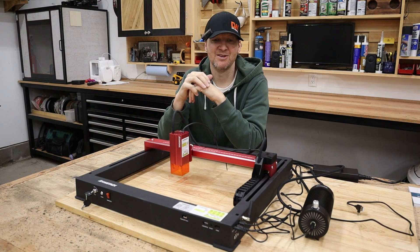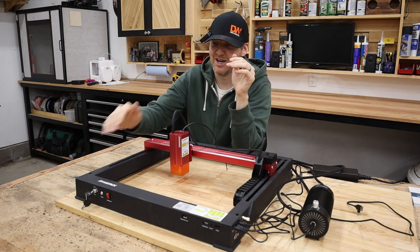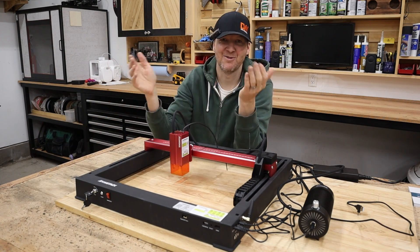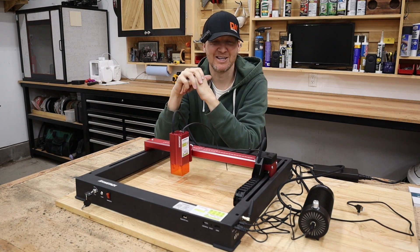Basically the only other things you need to do is set up Wi-Fi — it comes with a little Wi-Fi port. It also has a key for shutting on and off, so you can take that key if you don't want anyone messing with it. It's got a couple of nice features like that.